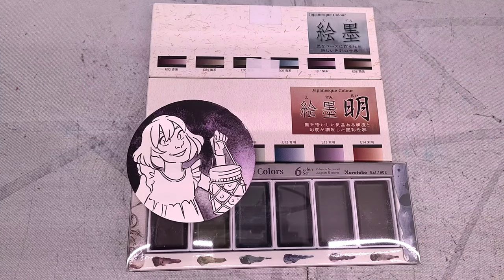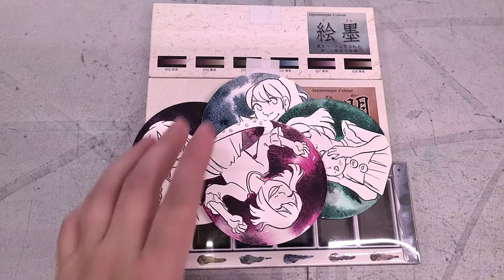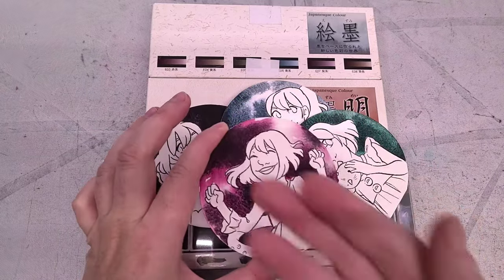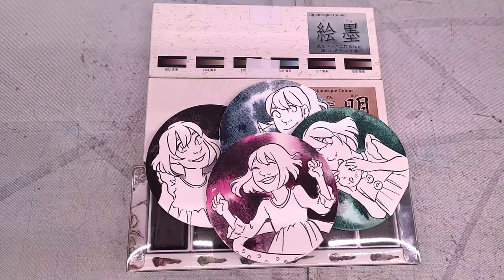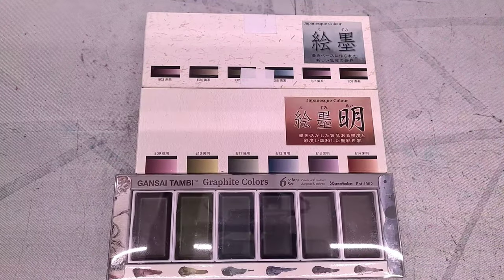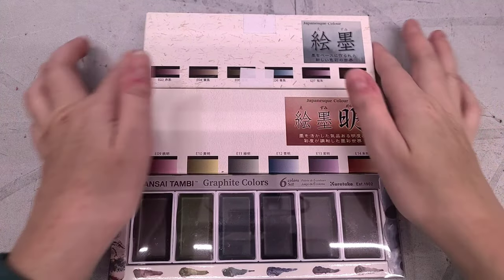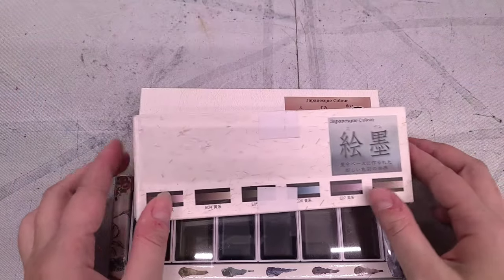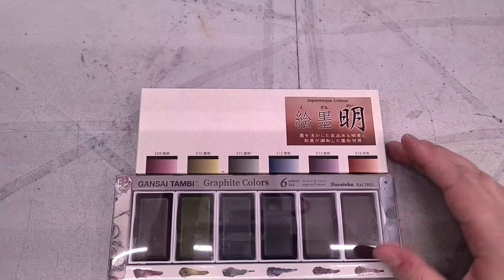The ones most relevant for today are the Van Gogh Dusk colors. These are all formulated with the main color — in this instance Quin Magenta — and then PBK 11, or as Daniel Smith calls it, Lunar Black. For comparison's sake, I am going to swatch all three of these palettes today, even the well-loved one that has been swatched before. But I'm going to put that one off to the side and start by unboxing our Boku Undo colors.